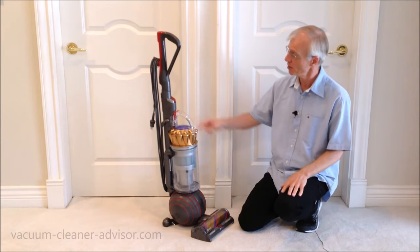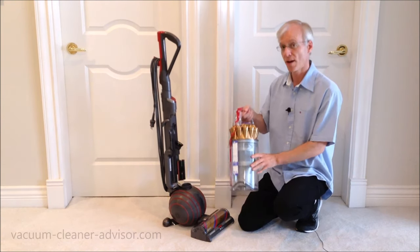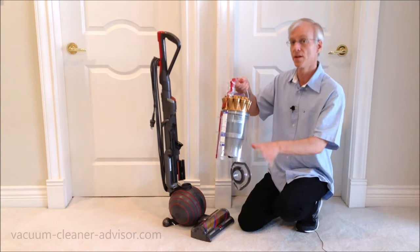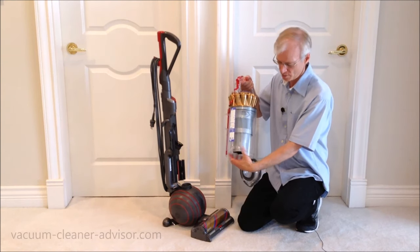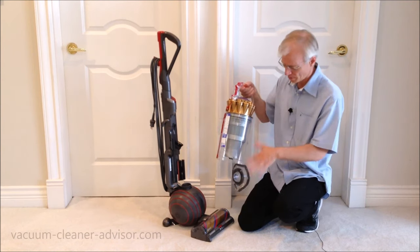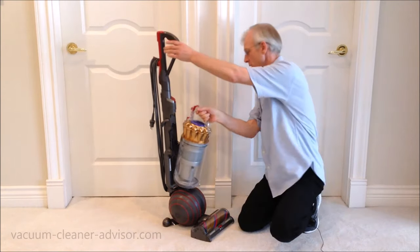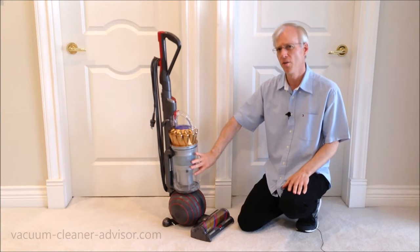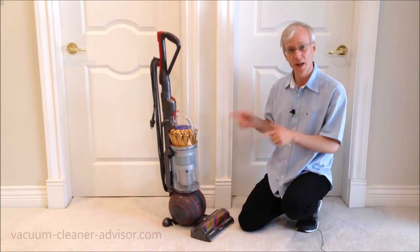The dust canister is easy to empty. There's a red button on top — push that down and the dust canister lifts away from the vacuum. Push the same button again and the bottom door opens up, and hopefully your dust and debris fall out. Like a lot of bagless machines, you may have to reach in and pull some stuff out — hair can cause things to get tangled up in there. Close the door by hand and pop it back on the vacuum. It has a reasonable volume of 0.55 gallons — big enough that you shouldn't have to stop and empty it all the time.